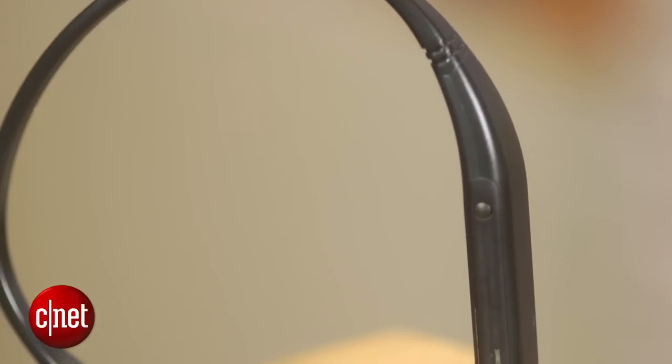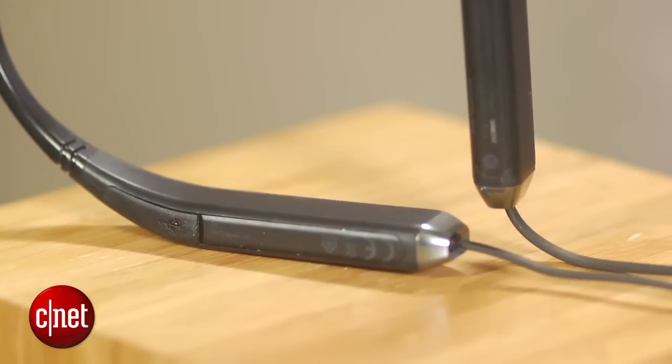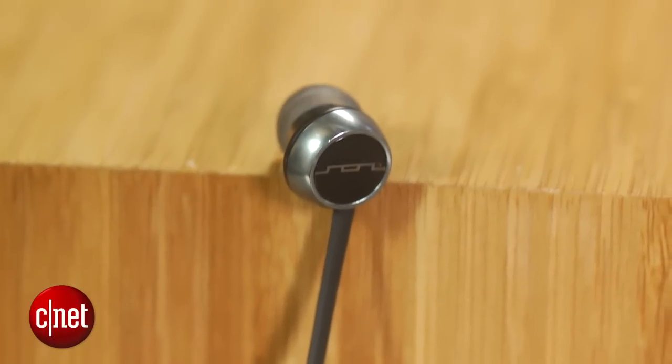LG made this around-the-neck design popular with its line of tone headphones, and now Sol Republic has improved on that design with what it calls the first in-ear wireless headphone to feature a NASA-inspired biomorphic design. It's water resistant and you can use it at the gym, but it's not being marketed as a sports headphone, and I wouldn't try to run with it because the earpieces will probably slip out.